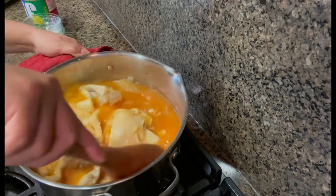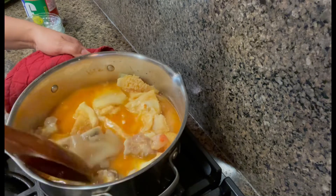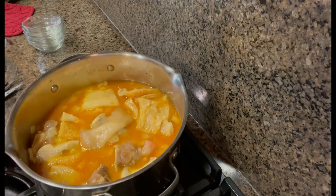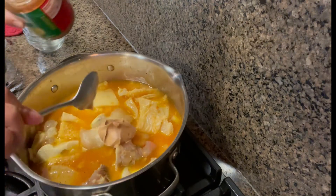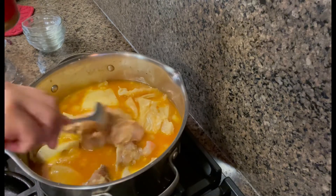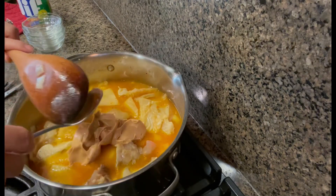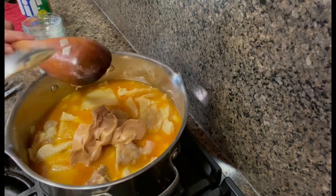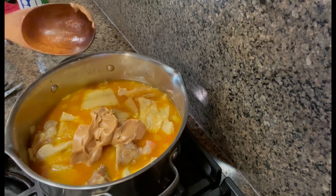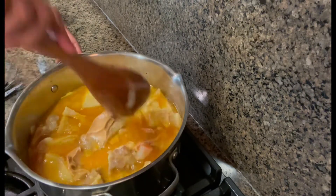This is one of my favorite dishes. Now I'm going to add peanut butter — about two spoons of peanut butter. Since we're using the kare-kare mix, you don't need as much peanut butter. Let's mix it in well.